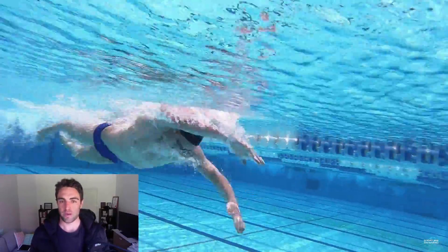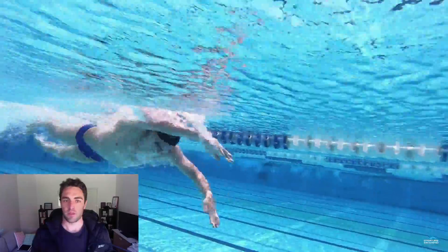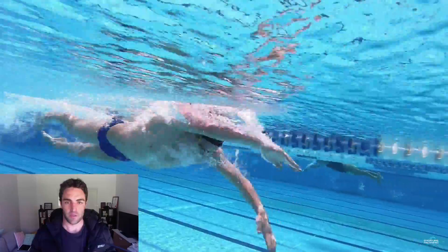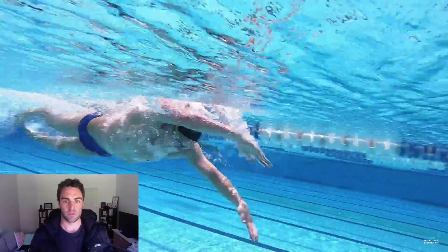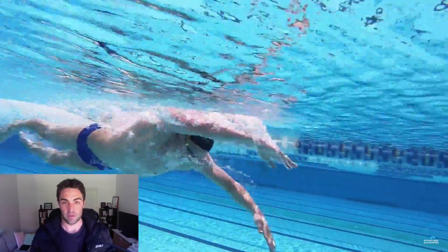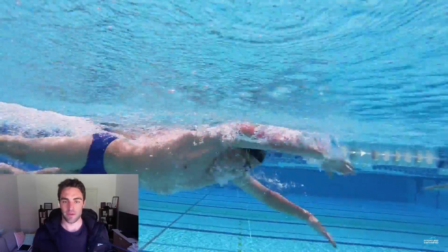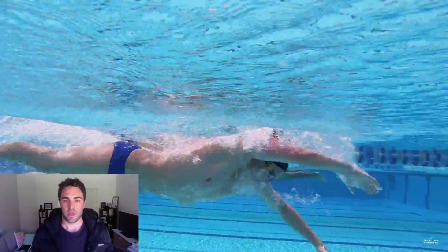Don't worry too much about the breathing pattern — just find one that suits you best. Everyone's different. I know swimmers that prefer to breathe every three strokes, and I also know swimmers who are not great breathing every three, so they prefer to go every two strokes. There's nothing wrong with that at all. Each person is different.